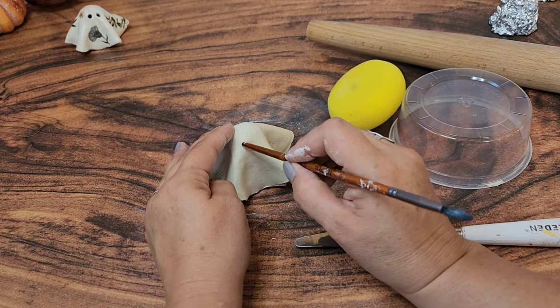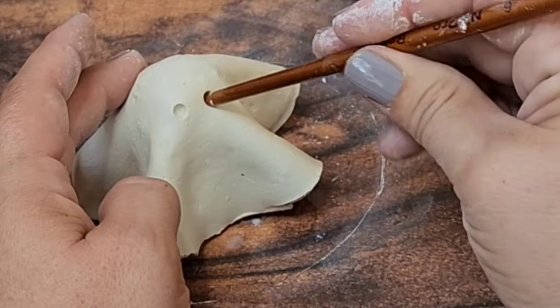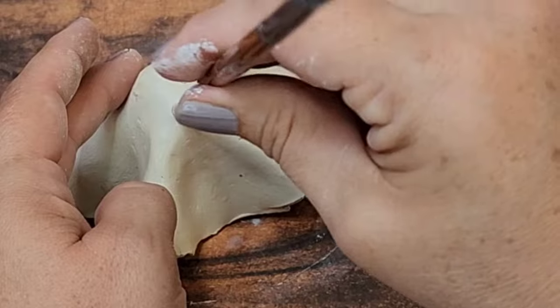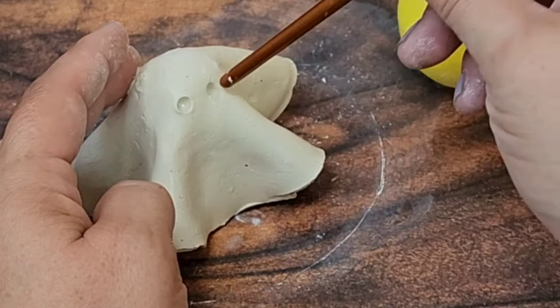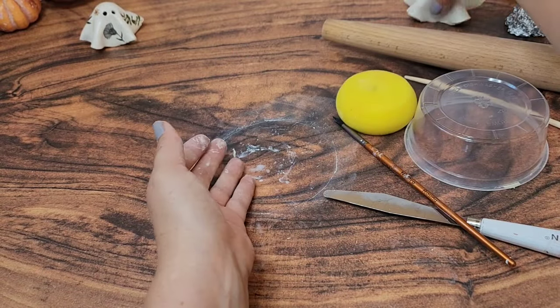Once you have the shape of your ghost, you're going to poke eye holes. I'm using the back of a paintbrush, but there are lots of different pokey tools that work really well. Don't worry about perfection or even whether or not the holes go all the way through — we're going to fix that at the end when the clay is more dry anyway.